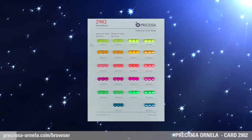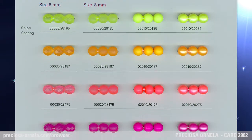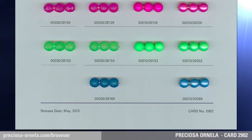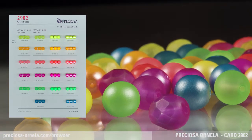Bright Neons, Pressed Beads and Fire Polished Beads. These neons, created with the dipping process, are introduced by Preciosa Ornella in the transparent version of colored crystal cut and fire polished beads and pressed 8mm round beads.